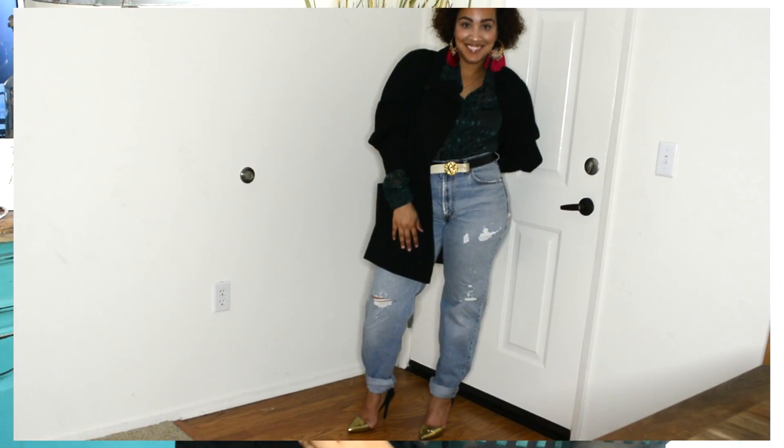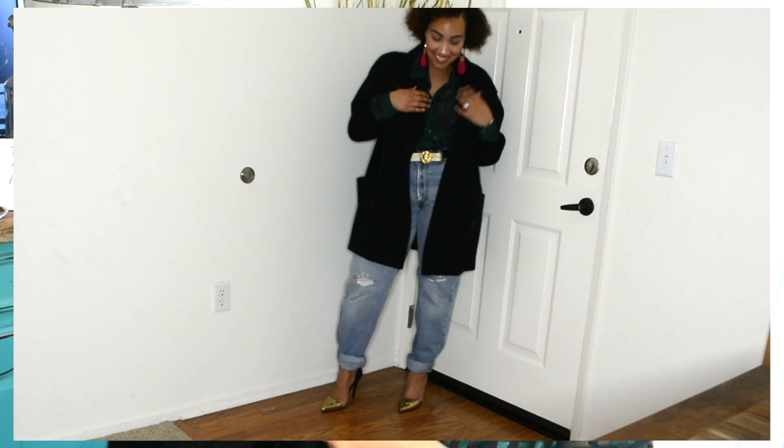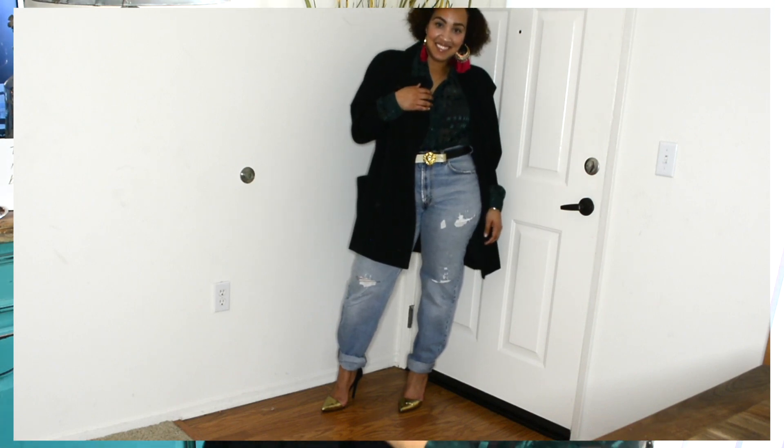I wore the belt lower on my waist — when I tried to pull it up higher it didn't quite fit. The belt is actually reversible and the other side is gold, so I looped it so you could see the gold on the front of the buckle. For a jacket, I added a long-line blazer with shoulder pads — a Fairbrook brand jacket thrifted from Saks Fifth Avenue — and I really loved how it added proportion to the outfit.